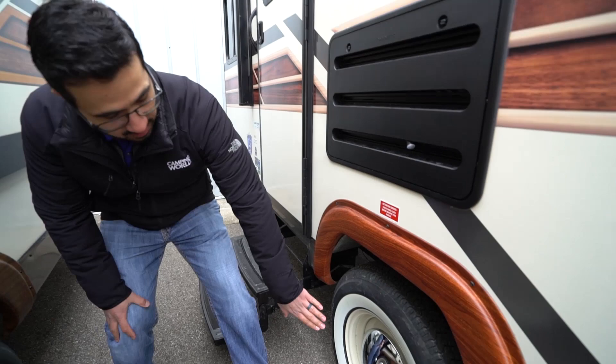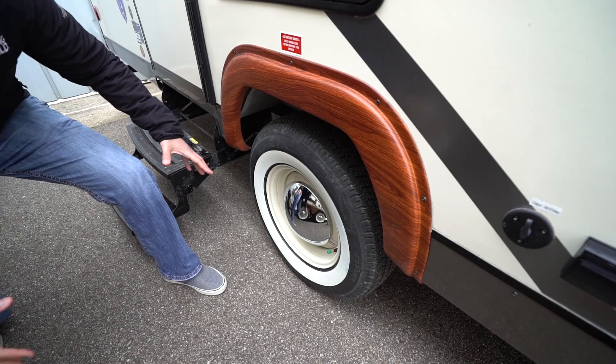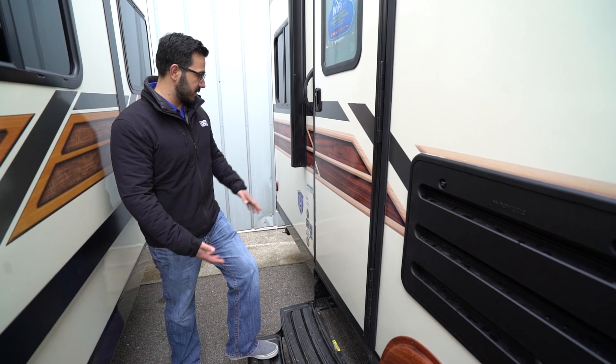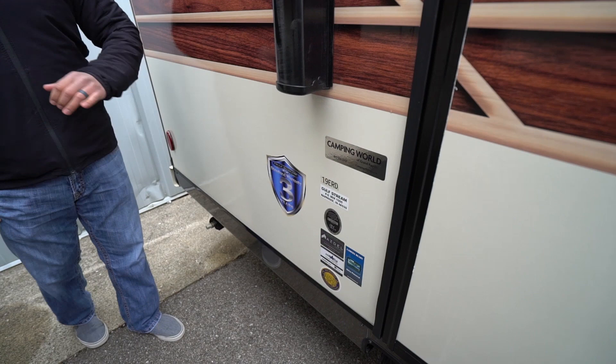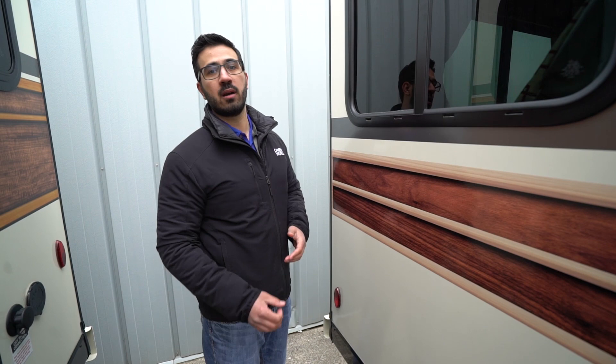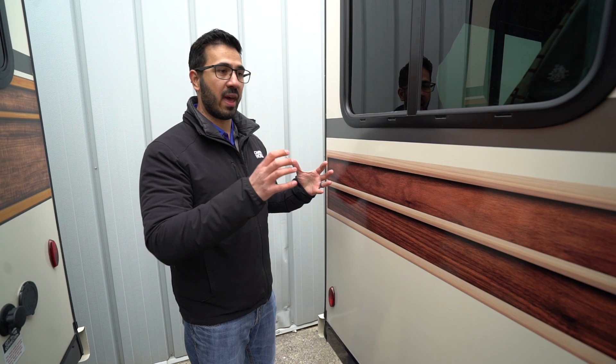The main entrance has two foldable steps and a small grab handle — pretty standard stuff. Something important though is this sticker showing that this one has Azdel composite panels. Behind this fiberglass is Azdel rather than luan, and there are some big advantages. First, it's lightweight — any weight savings in an RV is a great thing. Second, it doesn't absorb water or moisture, so you don't have to worry about delamination or bubbles in the fiberglass — a problem you won't have with Azdel. Third, it is a green material that doesn't have the off-gassing that you often get with luan.